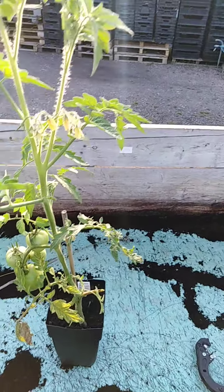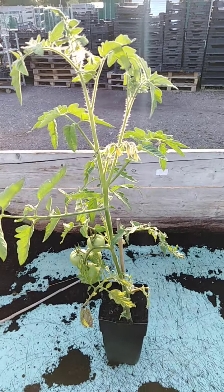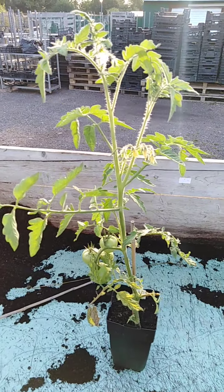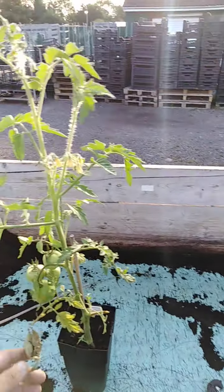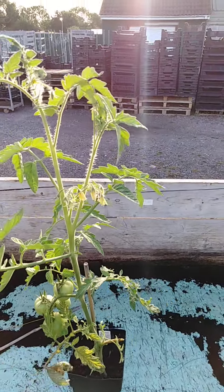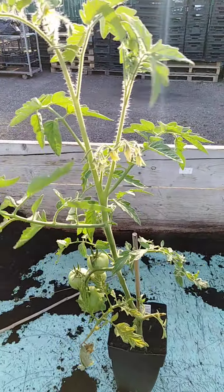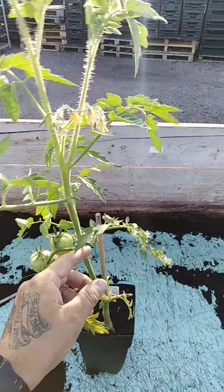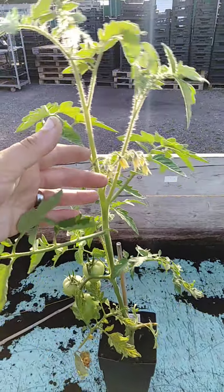This tomato plant here is a variety called Moneymaker. It's a pretty standard variety here in the UK. It's already started producing its fruit. This one is roughly two months old now — it's grown phenomenally, and it's also grown in a polytunnel. As you can see, the stake is far too small for the size of this plant.